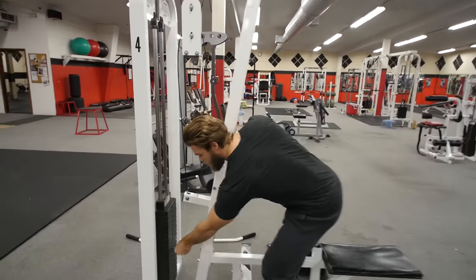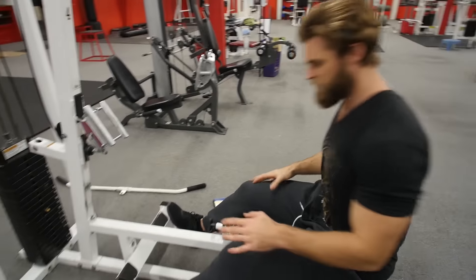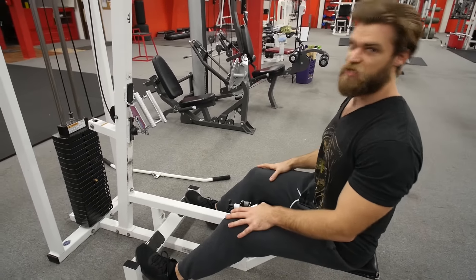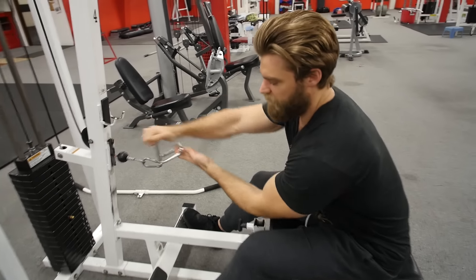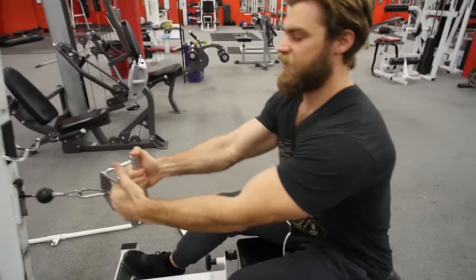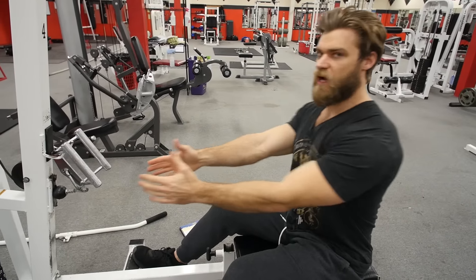Go ahead and put a weight that's manageable for you. We're just going to sit your hips right down on the seat, get a nice stable position in your feet here. You can be grabbing the V-Grip — that's why it's called a V-Grip obviously. The thing you've got to keep in mind is you really want to try to retract the shoulders back.